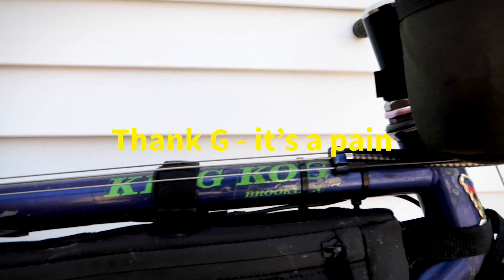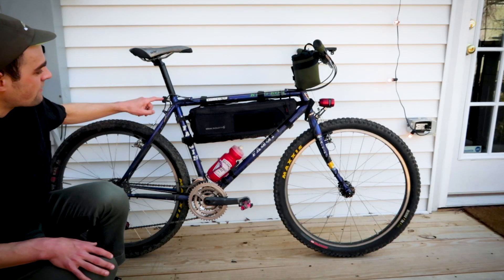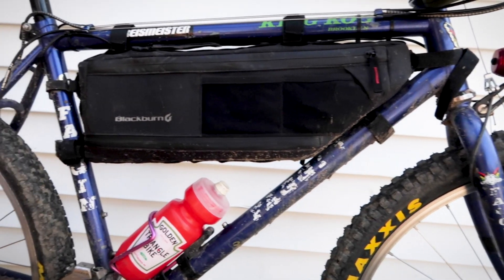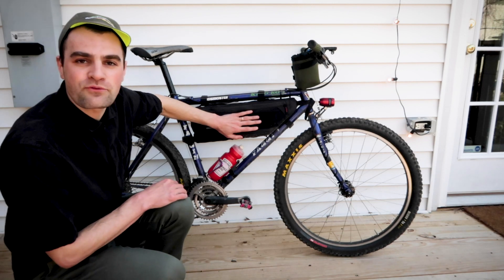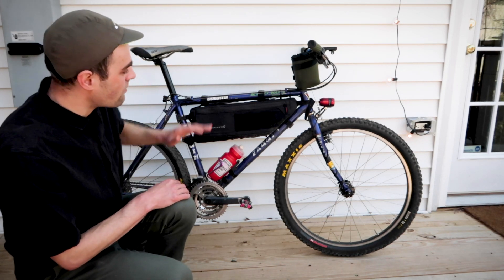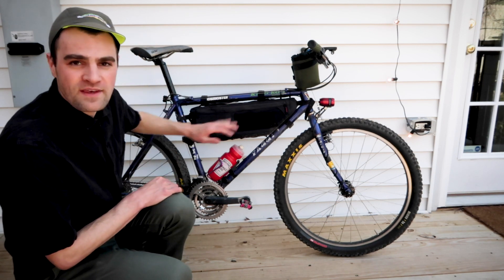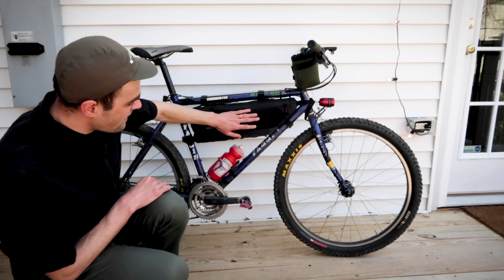The frame itself doesn't have any internal wire routing, so the frame bag actually protects the wire for the rear light cable as it runs along the top tube here. I do love running frame bags on all of my bikes. I think they're super convenient, especially if I want to carry patch kits, tubes, pumps, food, things like that. I like to go out for day-long rides, so the frame bag is really great.